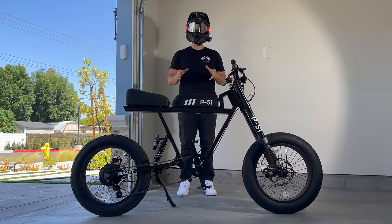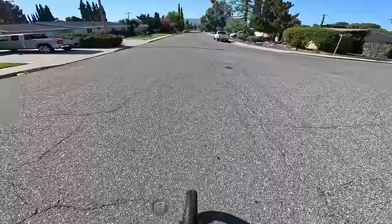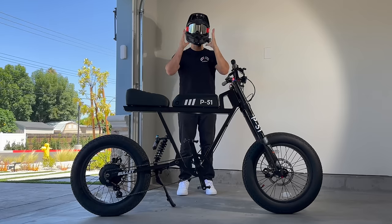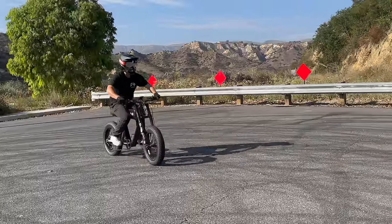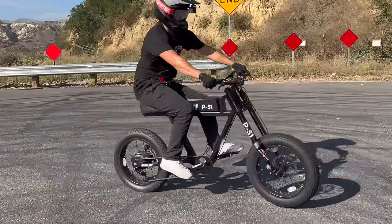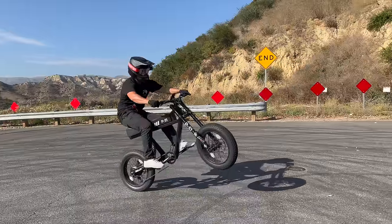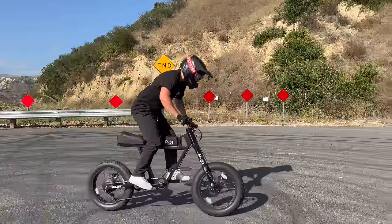Just like on the pedal bike, pull both sides of the handlebars evenly with your head pointing forwards and your eyes on the horizon — popping with the bars straight is crucial. Practice this pop with no throttle, using only your body weight and the rebound of the suspension to get the front wheel off the ground as high as possible.